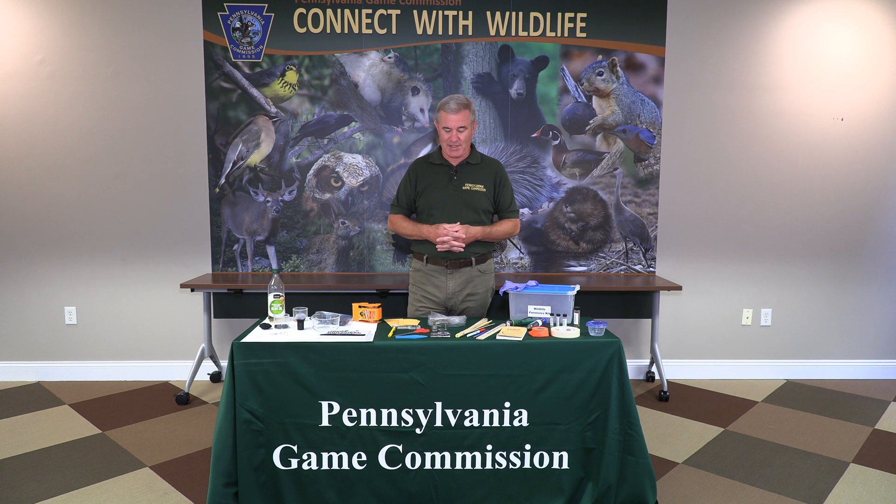Let's talk about some of the things I have on the table. We're going to be collecting things — that's what game wardens do. They collect evidence, trace evidence, very small pieces of evidence. They might collect shotgun shells, spent rifle shells, or maybe a bullet. Or they're looking for hair or items that might be stuck on somebody's boot or their tires.